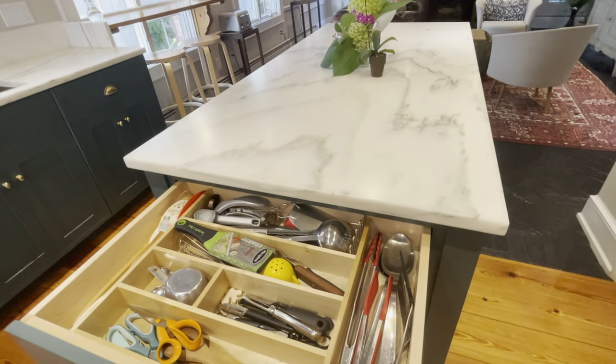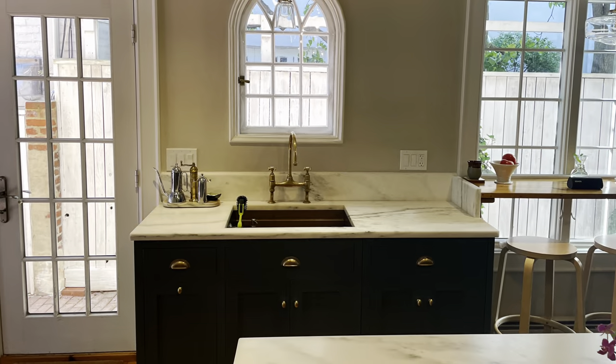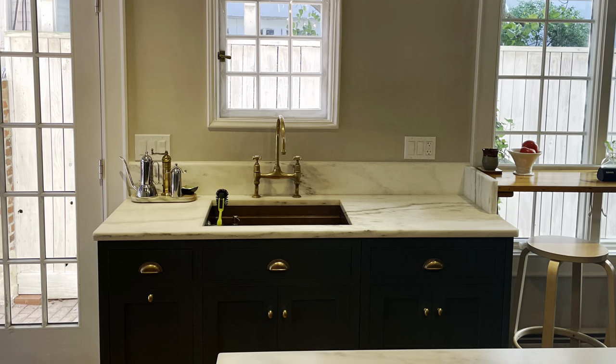The skinnier drawer up top holds utensils and down below there are spices, flour, sugar, etc. The next base cabinet houses the sink, dishwasher, and trash.